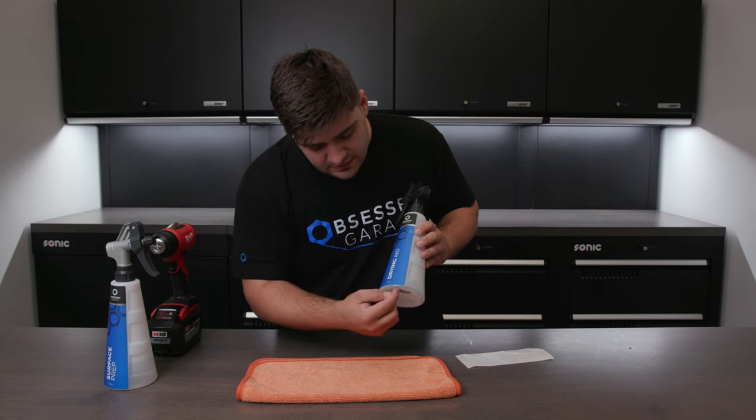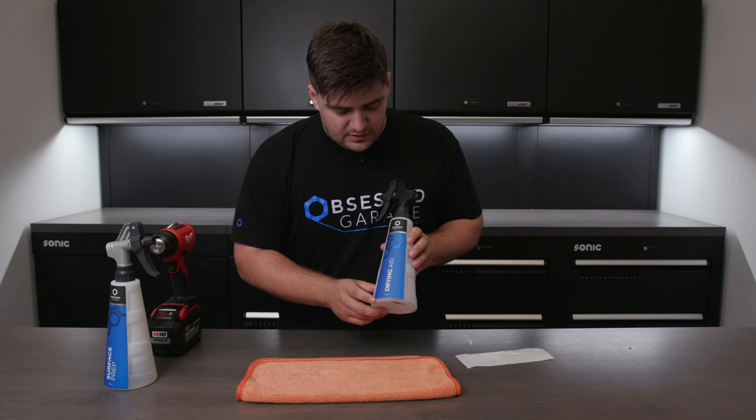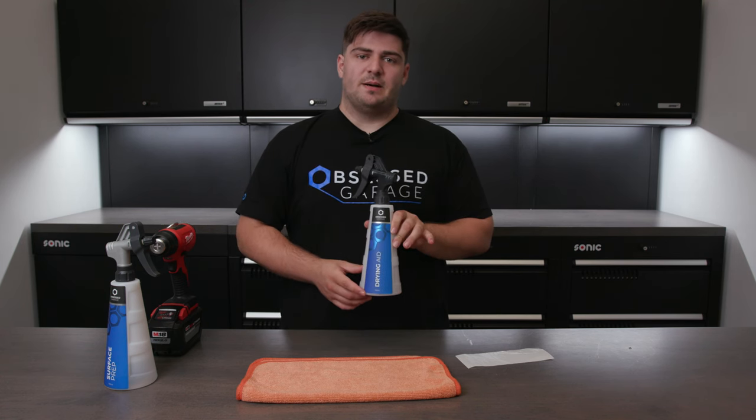And I'll inspect it. Looks like it's even along the bottom, even along the top. There's no bubbles in the label, and this label is properly applied.